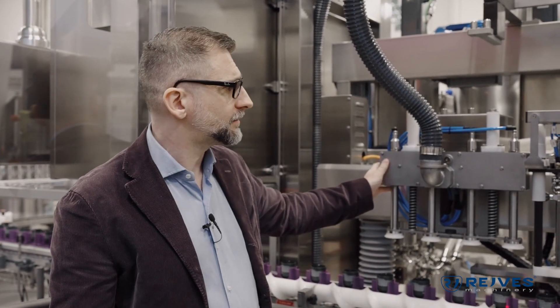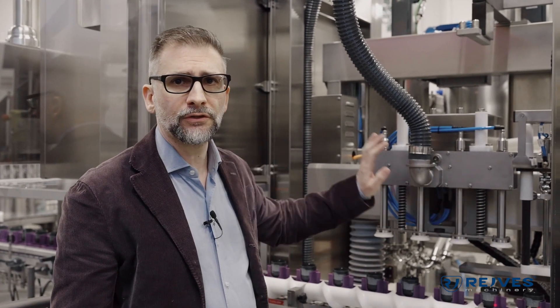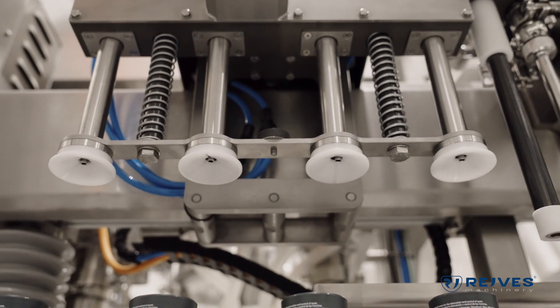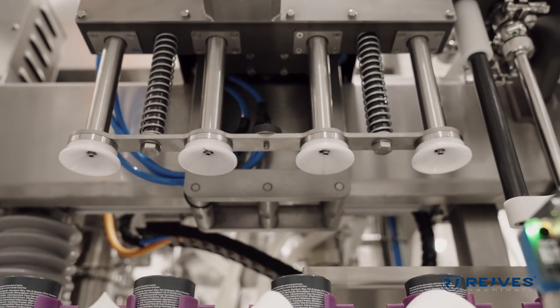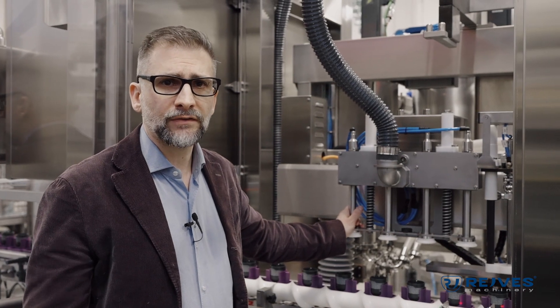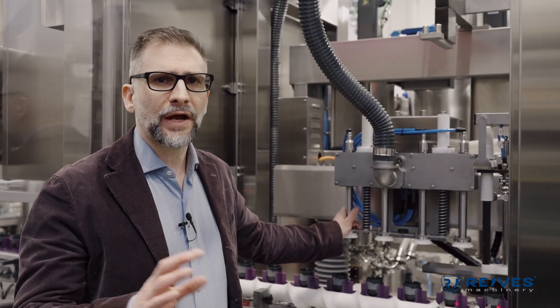The client wanted to give their customer the best possible product and therefore required to have the bottles rinsed first. In fact, the first section of the filler is a rinsing section. With this rinsing section we blow air inside of the bottle to relieve any kind of dust inside of it, and then we suck all the air to extract all those particles.